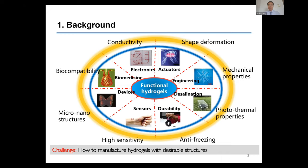Hydrogel has been widely used in many fields such as biomedicine, flexible electronics, and soft robotics, owing to their high water content, excellent mechanical properties, biocompatibility, conductivity, and so on. Hydrogel has been widely investigated — if you search online, you will find extensive publications. Most of these publications prepared hydrogels by traditional methods, with shapes like sheets, sweeps, or bricks.